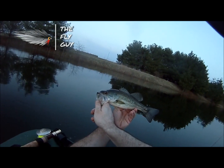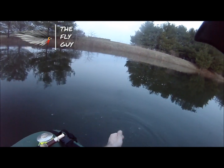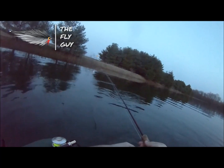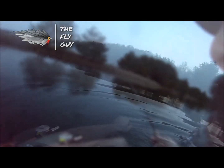Who would have thought? Drop shotting on the fly rod. All right folks, I've got a little rock pile here before I really run out of light. I'm going to hit that real quick, see if I can't get another fish, and then I'm going to head home.